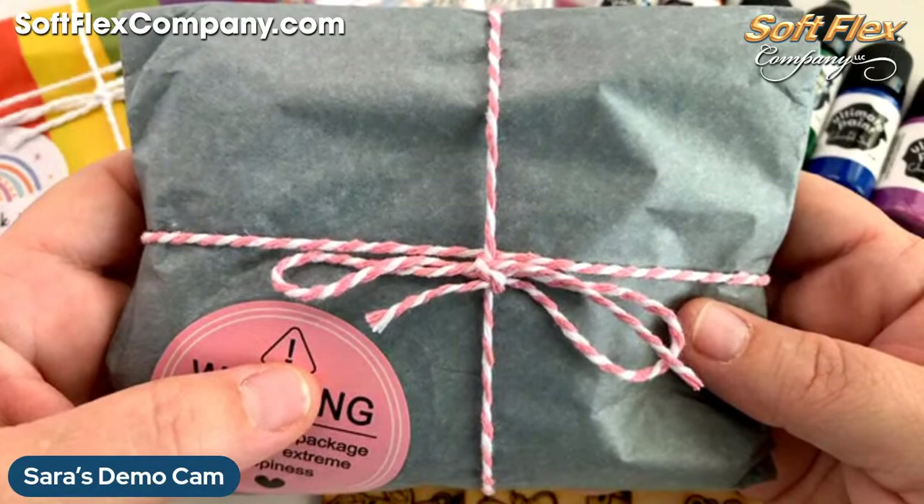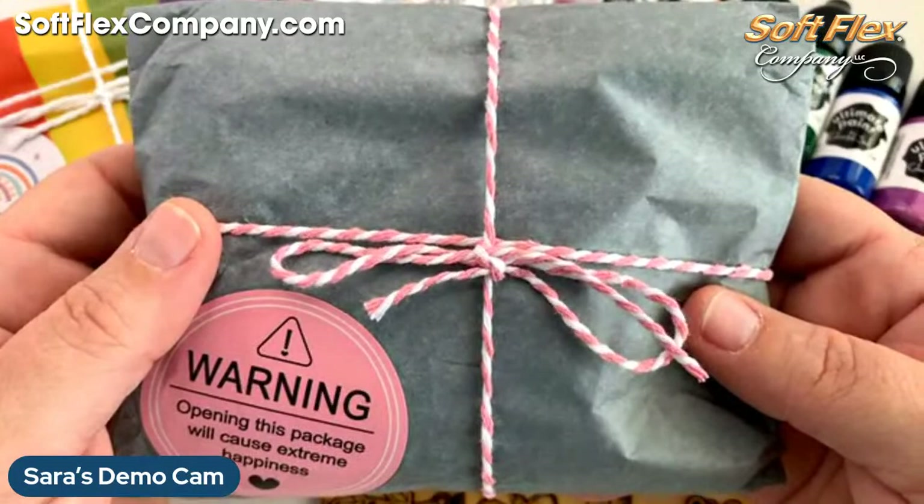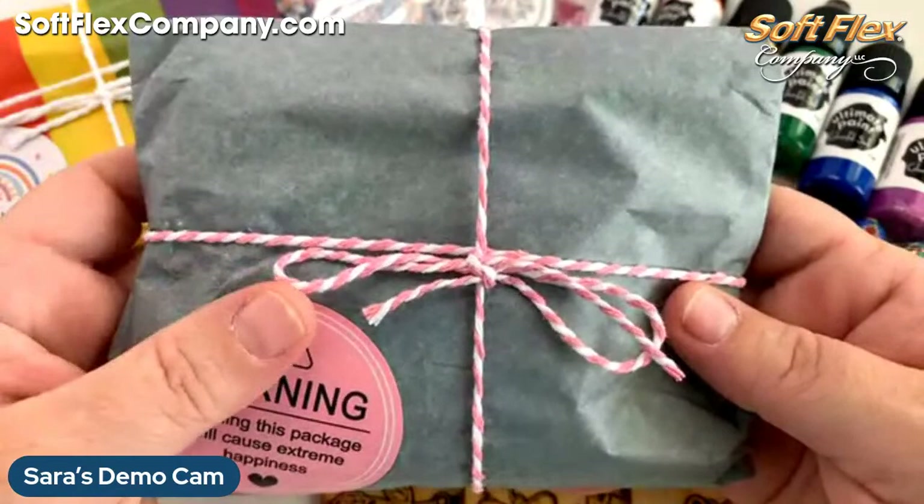I'm going to open this today. If you really, really wanted that kit, you better go get it right now. I really think, and I don't even know that it's still there, but if it is, you can grab it right now and that's it.